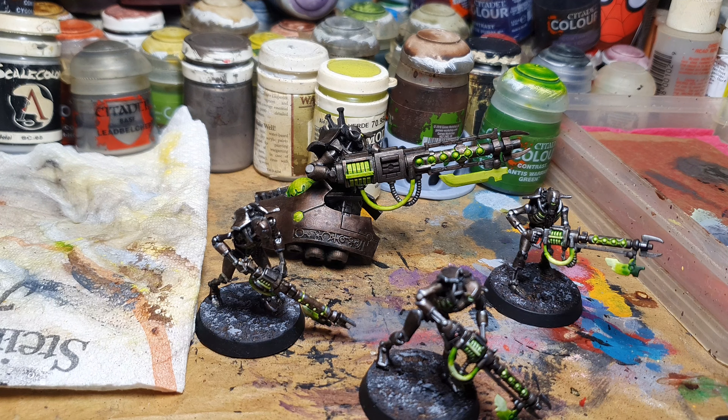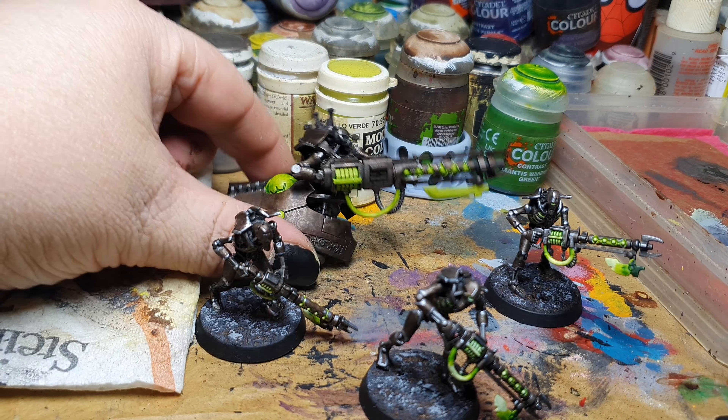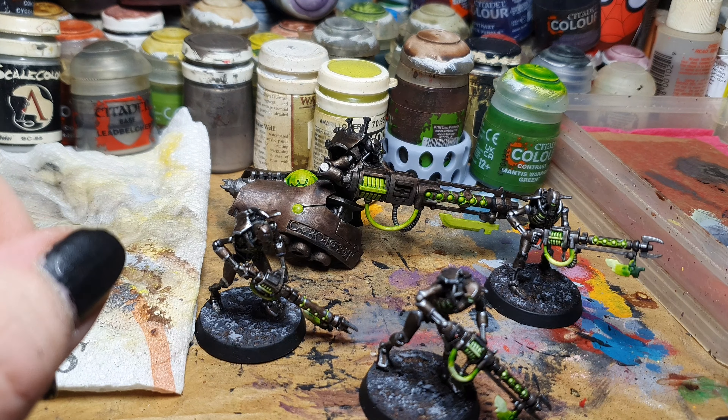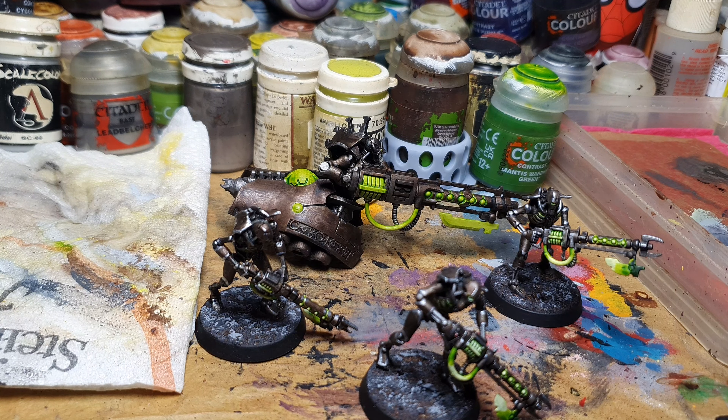Unfortunately, I'm out of resin and it might take a while until I get new resin. For the time being, for this project, he will be left without a base, but the painting part is the most important thing right now. Let's hope my 3D printer survived this and no resin poured into the mechanism of the printer itself.